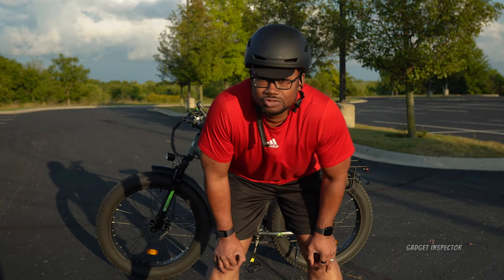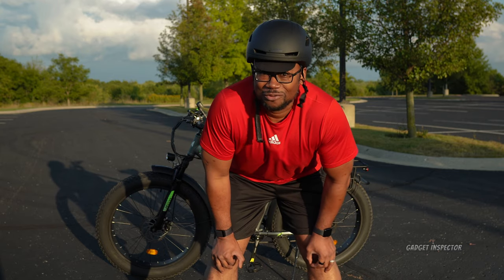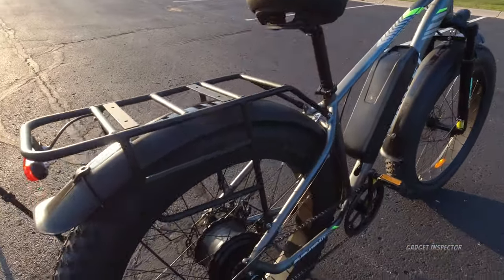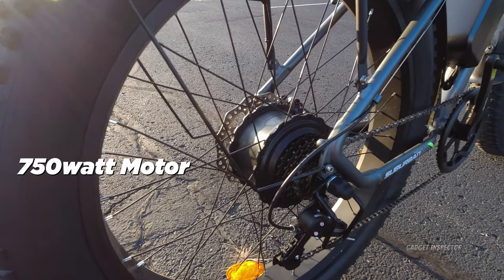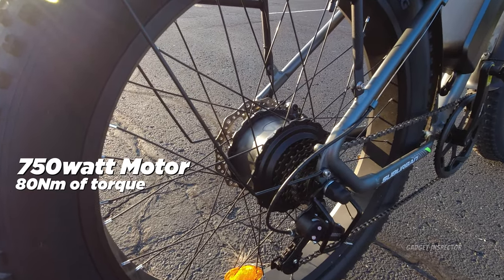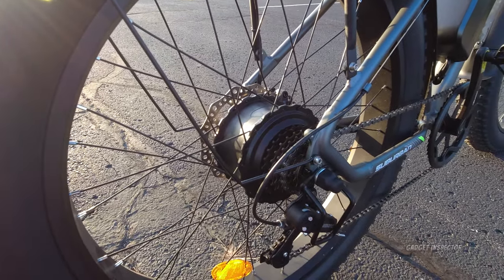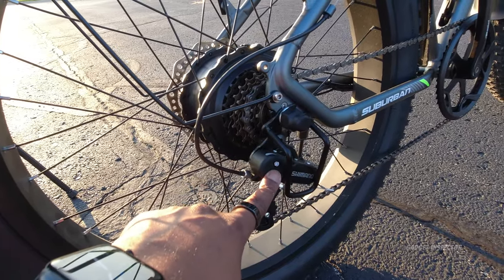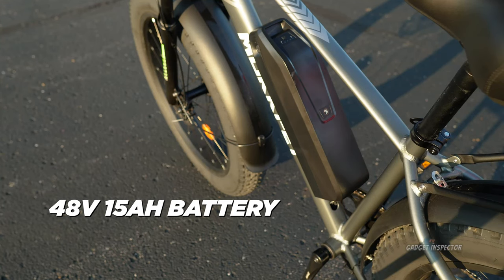Now I'm going to highlight some of the specs I think you'll be most interested in, take a close-up look at the bike and components, and then we'll get out and do the ride test. The Muckpet Suburban has a 750-watt rear hub motor with 80 Newton meters of torque — more than enough power to get up hills and reach the top speed. Take note of the protection here that guards the gear mechanism in case the bike tips over — that's a really nice touch.